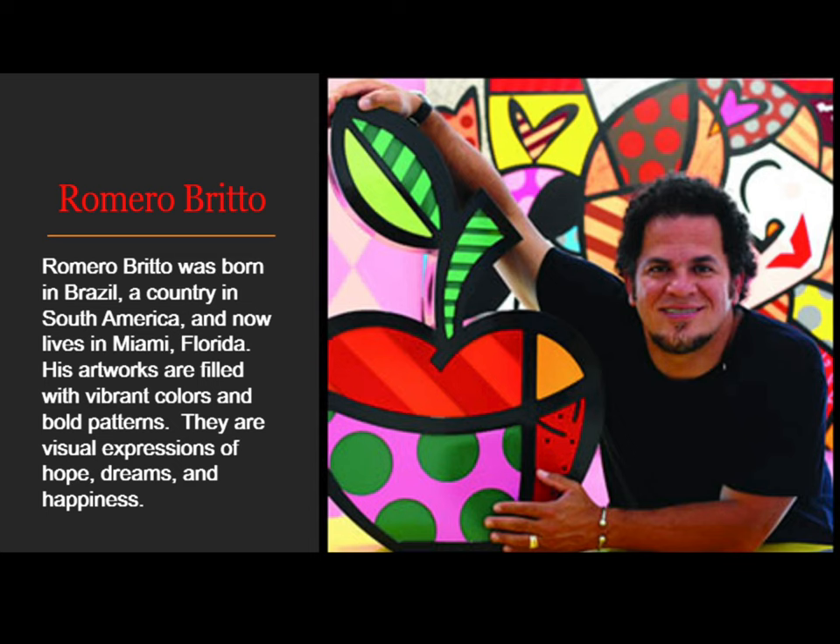Romero Brito was born in Brazil, a country in South America, and now lives in Miami, Florida. His artworks are filled with vibrant colors and bold patterns. They are visual expressions of hopes, dreams, and happiness.